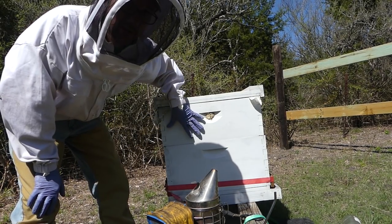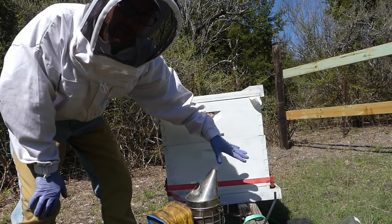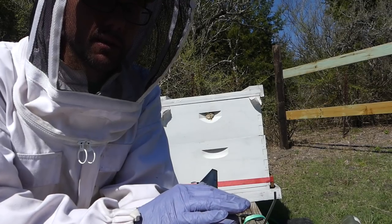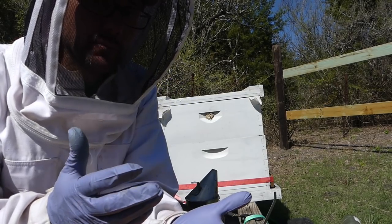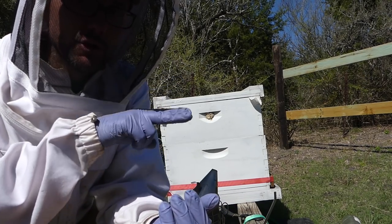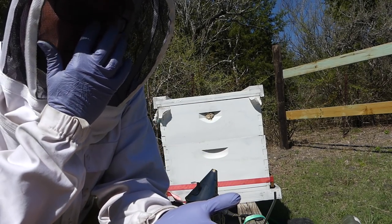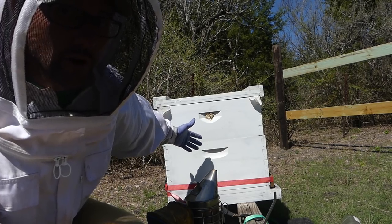Right now this hive has a seven and five-eighths medium — the larger medium — and a deep. Last week they weren't really utilizing the deep. I've been thinking about having a couple of hives that are strictly the seven and five-eighths mediums with no deeps. I can make those odd boxes I have into the brood nest for two hives, since I have plenty of them. I don't like mixing them in the supers — it just confuses things. This one already has brood, so it's a good candidate.